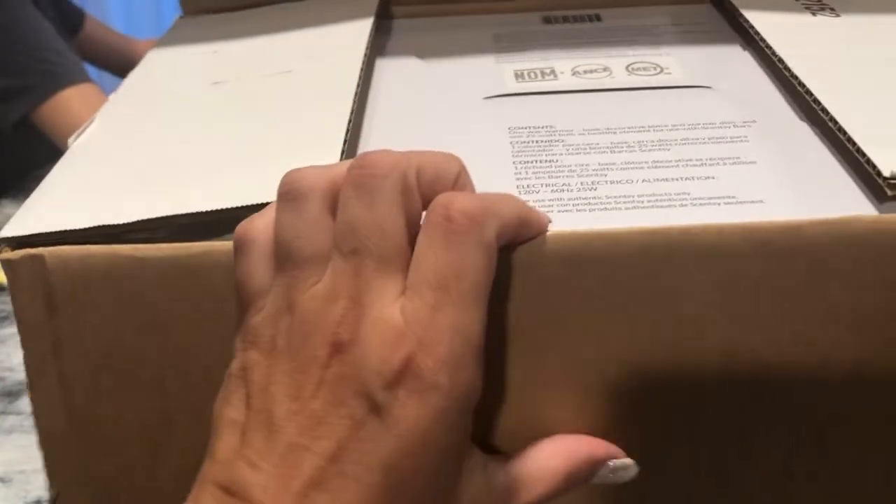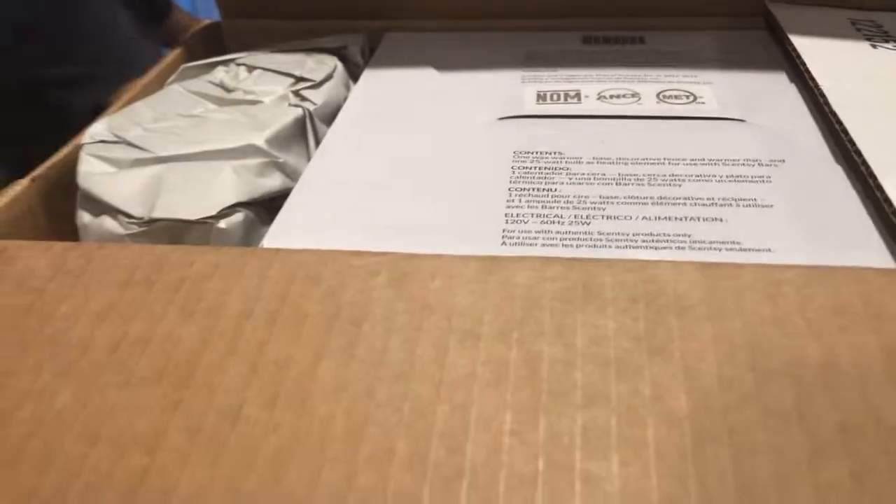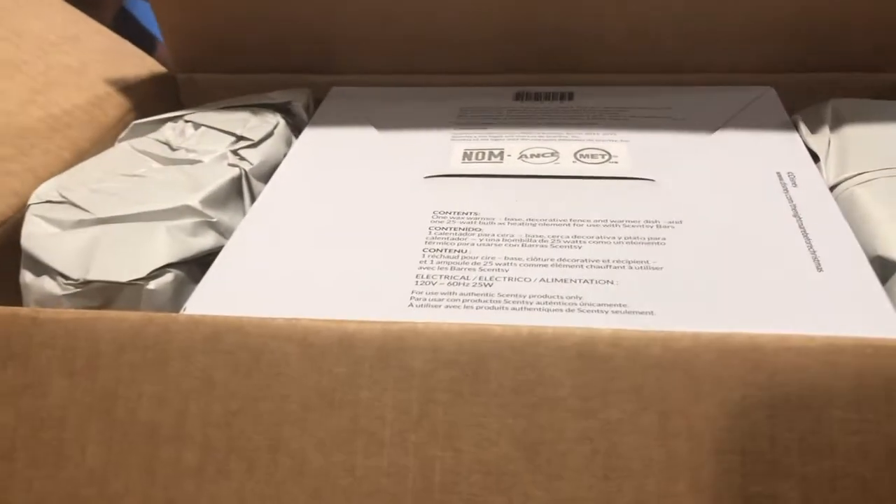And this is my most anticipated Scentsy haul yet for the year. So let me go ahead and take this out.